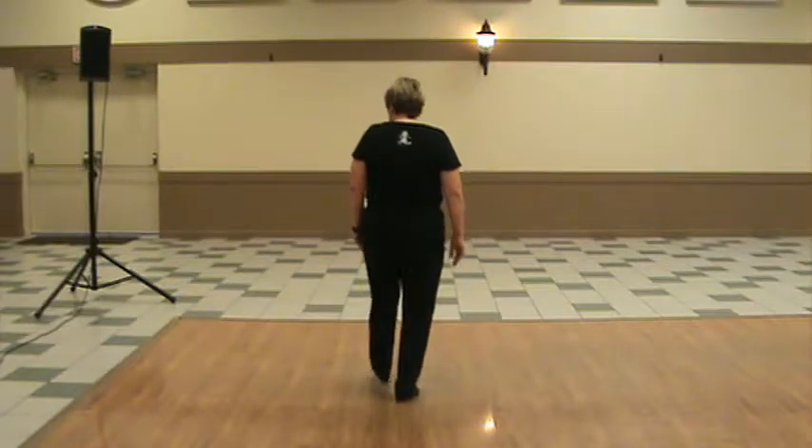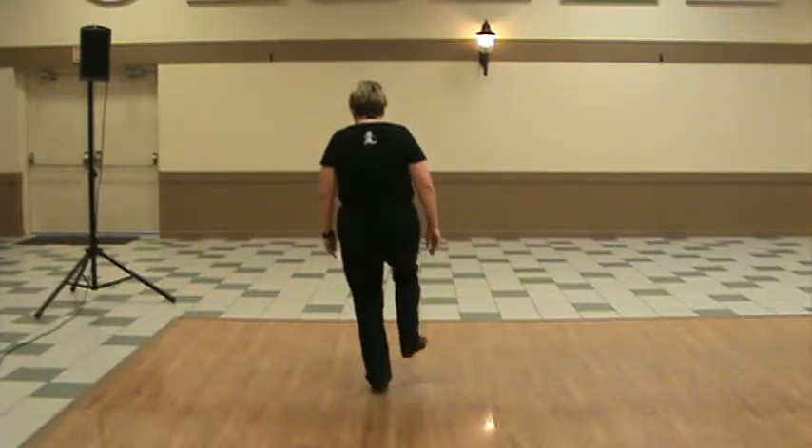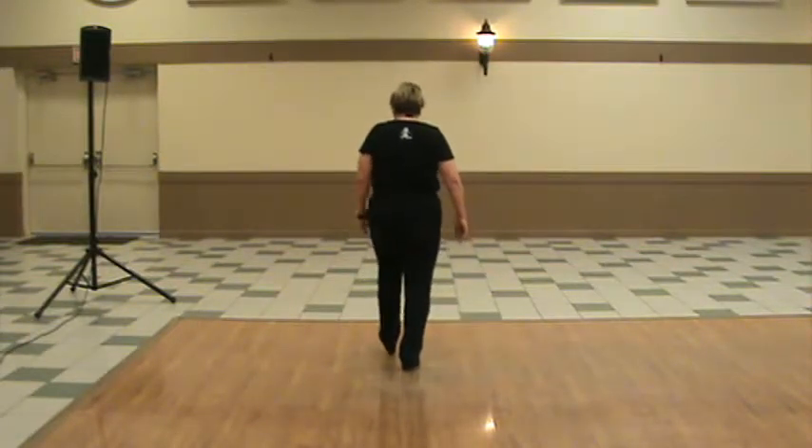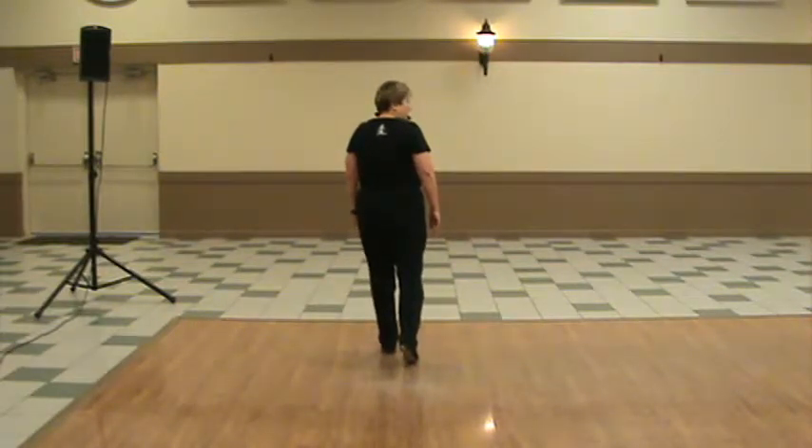Left foot starts. It's double step, tap, up, heel, toe, heel, flap. Tap, up, heel, toe, heel, flap. And end it with one more double step.